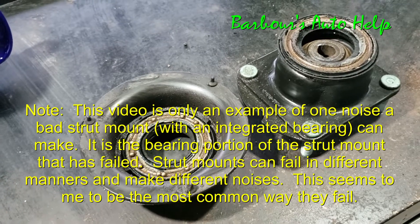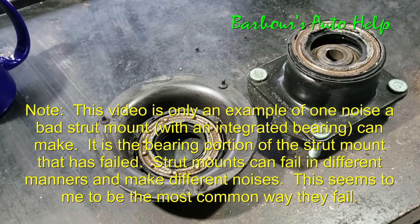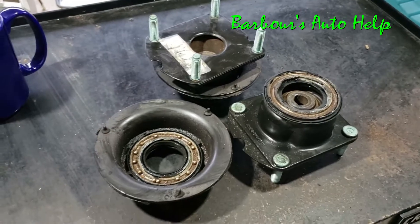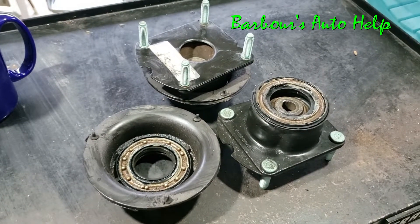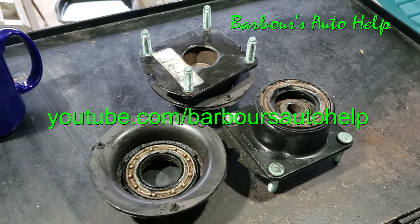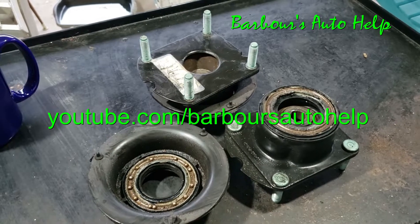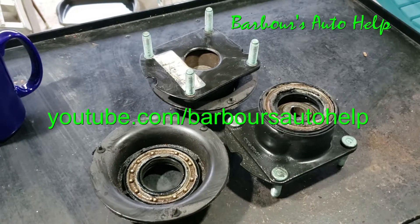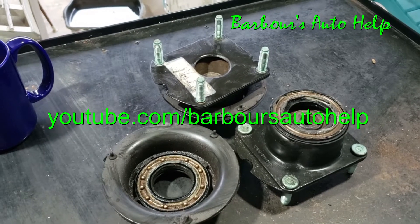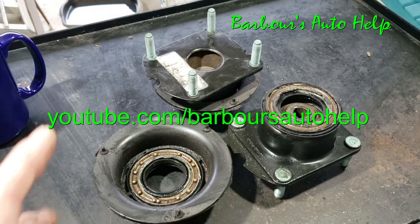If you haven't seen my other video on what a bad strut mount sounds like, take a look in the description — I'll have a link to it. Please watch that; it'll give you a good idea of what it sounds like. As always, I certainly do appreciate you guys watching and I do hope this video was helpful. If you have any questions, comment down below. Also please read the entire description below this video before applying any of this knowledge, and there's a disclaimer at the very end — please read that too. Thanks again for watching.